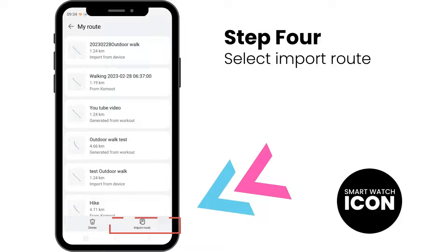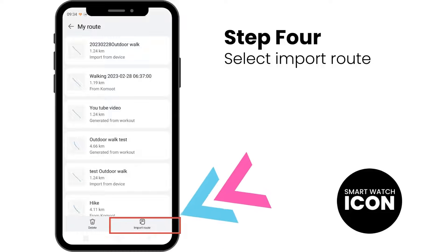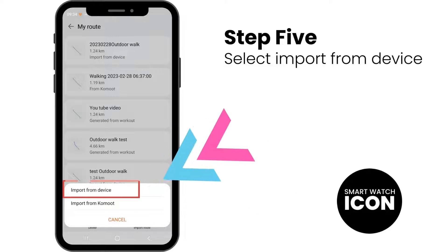Step 4: You are in the Saved Routes library — select the Import Route option. Step 5: Select the Import from Device option.